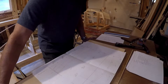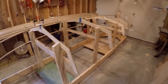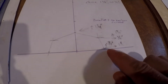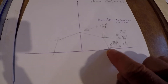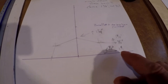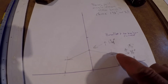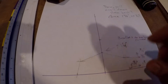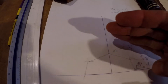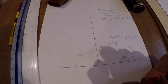Decision time for redesigning the transom. I've been mocking up those curves and lines and here's where I've arrived. We want to move the point on the shear up three quarters and out an inch. I'm going to move the point on the chine up one and three quarters and out three quarters of an inch — so a little bit taller. We want to move the point at the keelson up one and a quarter.